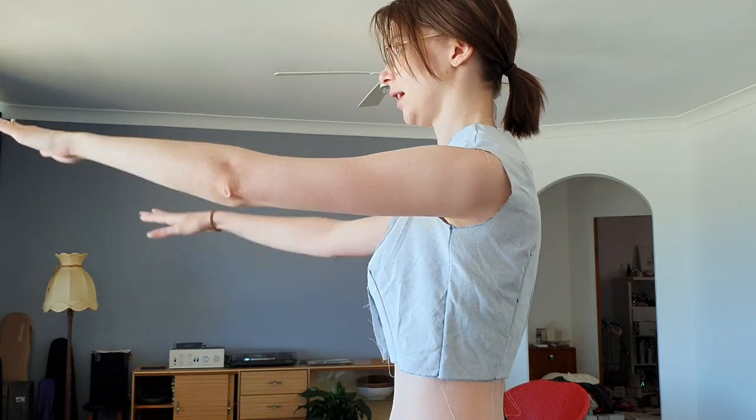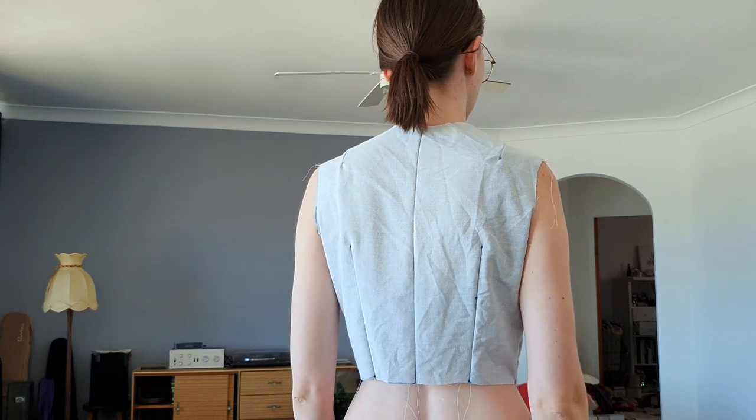So this is my first draft. It doesn't look too bad. This is kind of front, side, back, and other side. Anyway, there are a few adjustments that I need to make that might be a little bit difficult to see. I've just put an elastic band around my waist — the waist point that I was measuring to — so you can see where it sits.